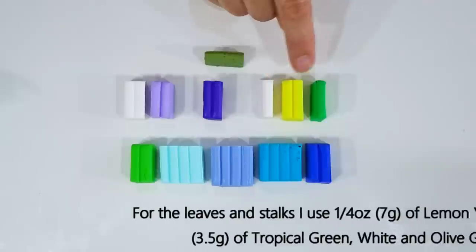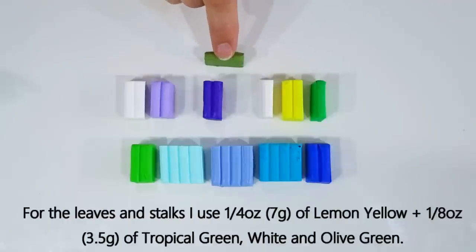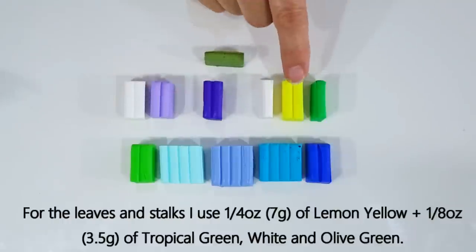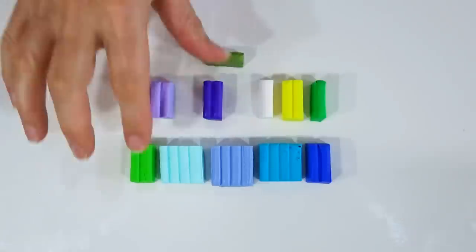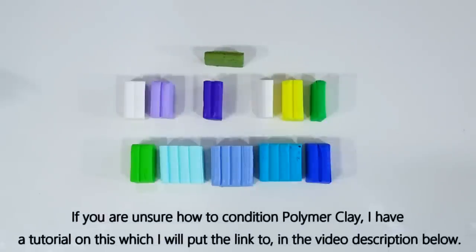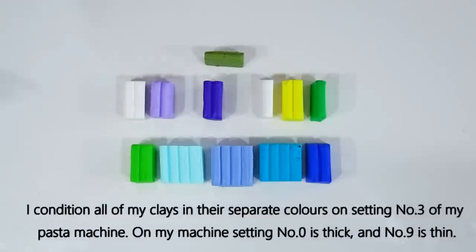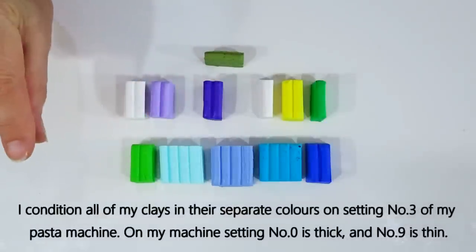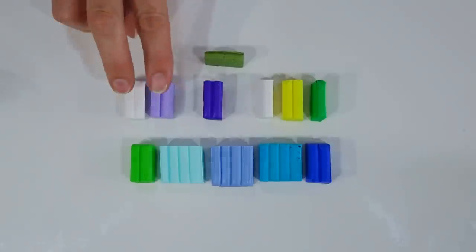The plum is also going into the leaf cane, and the leaf cane is going to be tropical green, lemon yellow, and white. We'll use olive green for the stalks — same 7 grams quarter ounce — but the leaf cane colours are smaller: about three and a half grams, an eighth of an ounce each. I'll get all of the clay conditioned in their separate colours first using a pasta machine on setting number three, which is a medium setting (0 is thick, 9 is thin). Then we'll start by doing the petal cane.